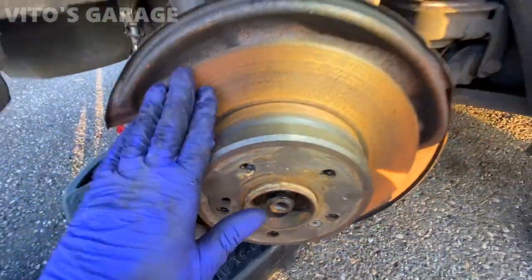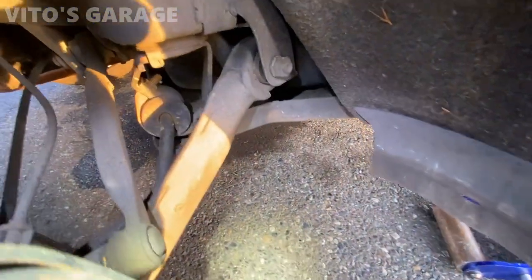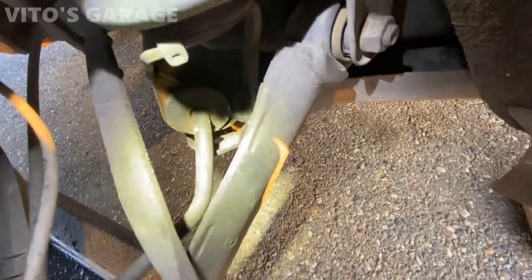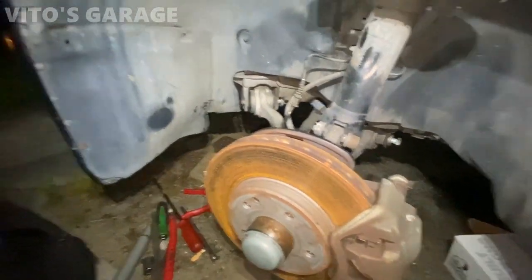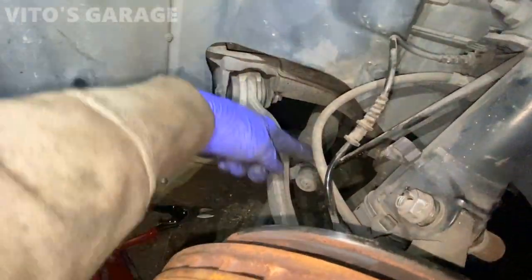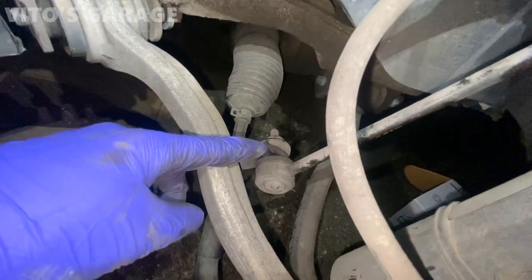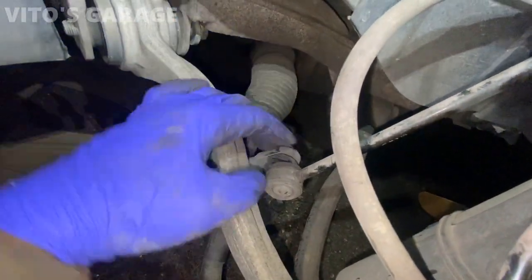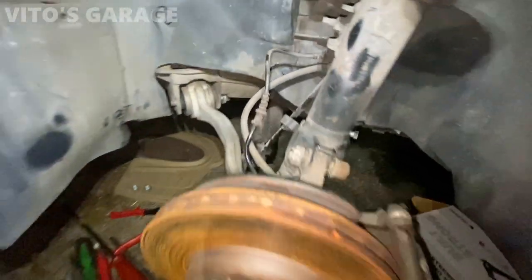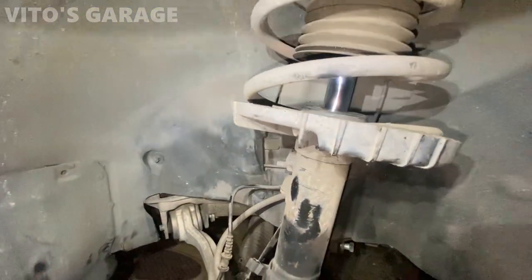Brake pads are still good, rotors - everything is fine. These sway bar bushings could probably use a replacement, but that's okay for now. It's really late at night but I need to keep going. I'm changing these two control arms and I might start doing the steering system. Notice this sway bar link actually has a torn boot, so I'm going to have to change sway bar links in this car as well. Basically almost the entire front suspension is going to be brand new, excluding the struts.